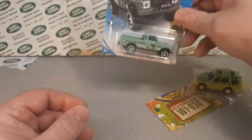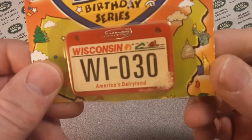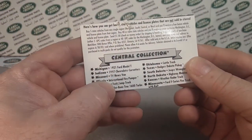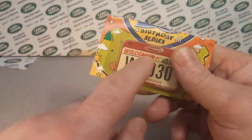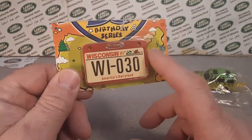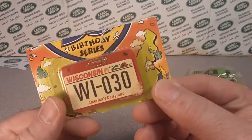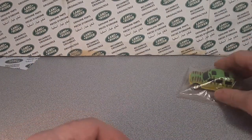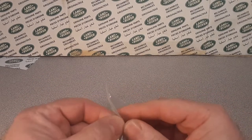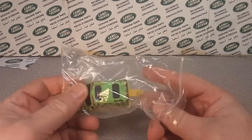If you haven't seen that one, check that out. And, oh hey, we got the license plate! This is from the 50 Estates — Matchbox. This is back in the day, and he cut that off and gave it to me — the Wisconsin one. The Wisconsin one, because it's America's Dairyland, and that has a milk truck. I don't have one. I used to, and I think I sold it. Check out that 50th birthday anniversary.